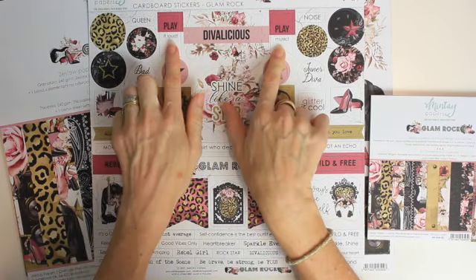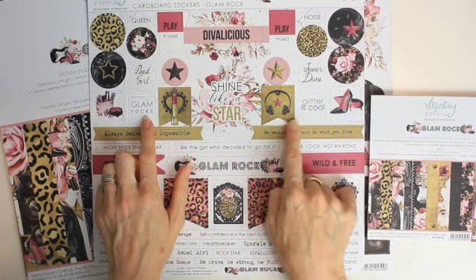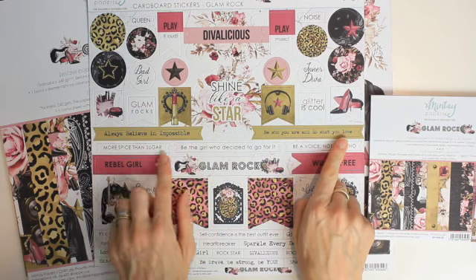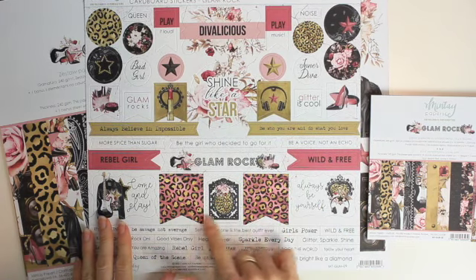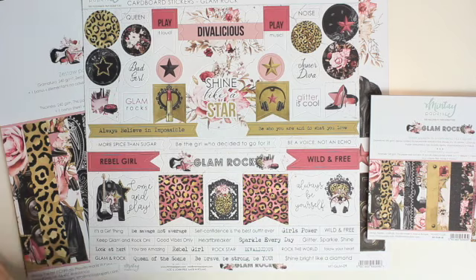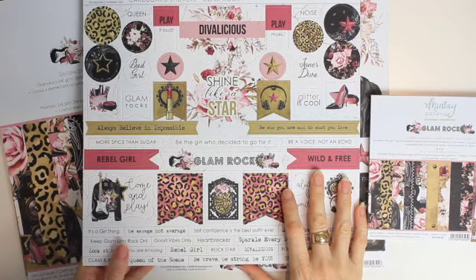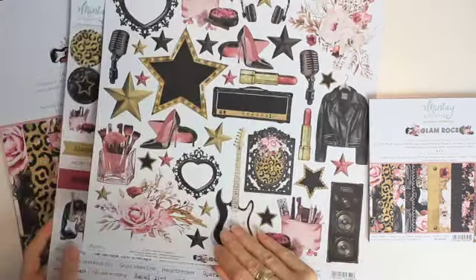On the sticker sheet we have: Devalicious, play it loud, play music, shine like a star, glam rocks, always believe in impossible, be who you are and do what you love, rebel girl, wild and free, always be yourself. So this is a really musical kind of collection — it's got the guitars, the high heels, the stars, the earphones. This is a rock star collection.